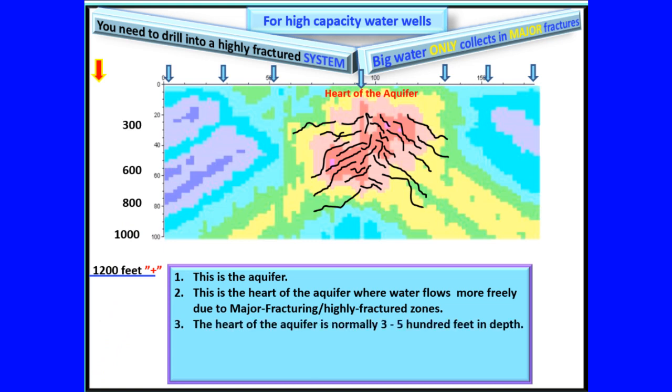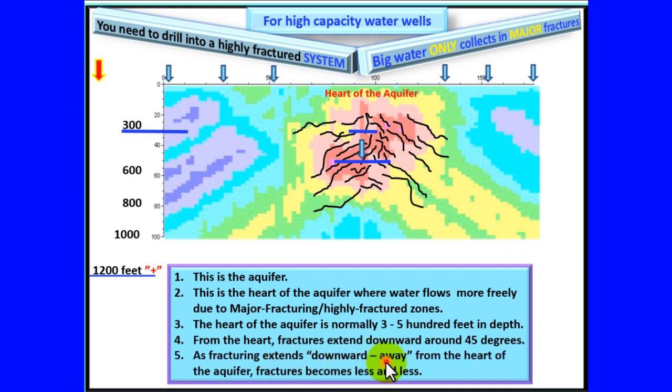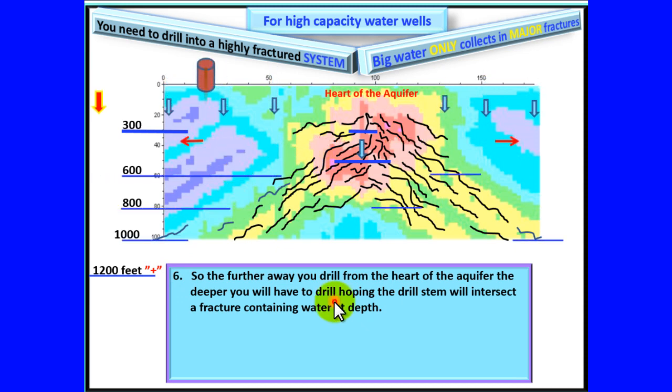The heart of the aquifer is normally three to five hundred feet in depth. From the heart, fractures extend downward around 45 degrees. As fracturing extends downward, away from the heart of the aquifer, fractures become less and less. So the farther away you drill from the heart of the aquifer, the deeper you will have to drill, hoping the drill stem will intersect a fracture containing water at depth.